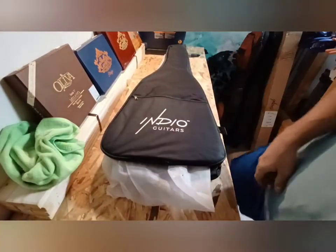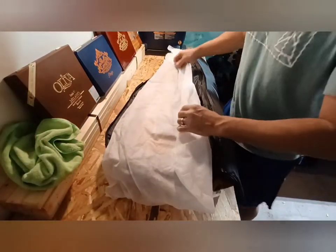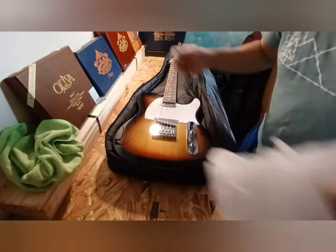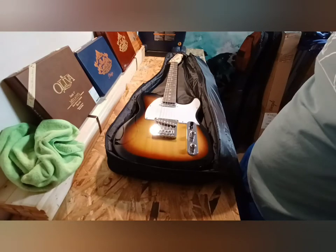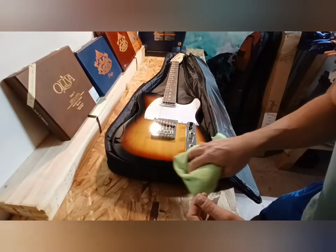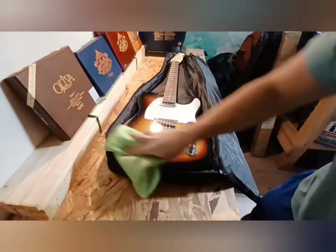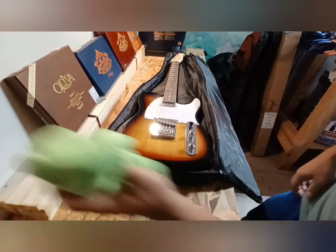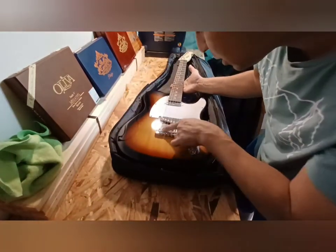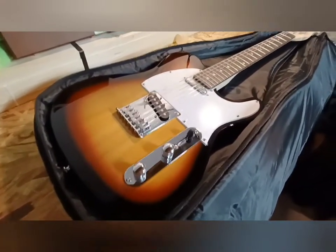Opening the bag, taking out the guitar — and at first glance it looks pristine, it looks great. There's a little bit of packing dust, but it's not much. This thing is beautiful — I don't know how else to say it. Checking everything up and down, comparing it now to my Squier by Fender Telecaster Bullet that I picked up from Guitar Center just one month ago.